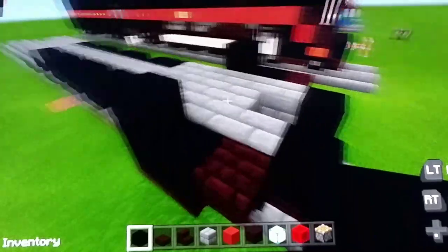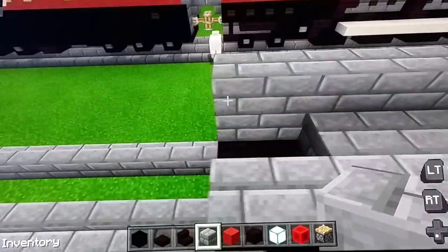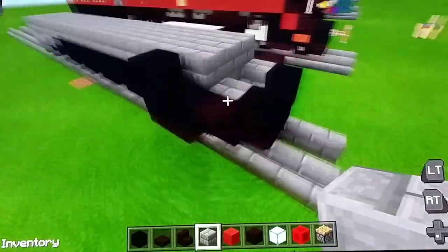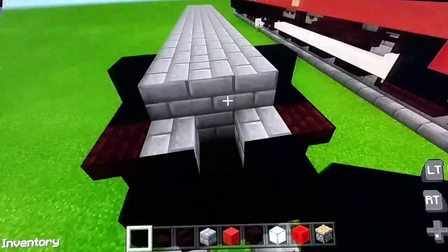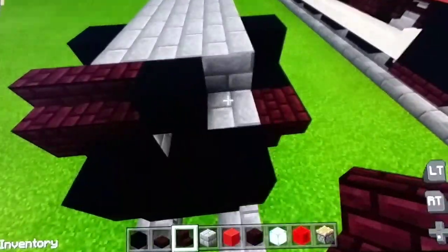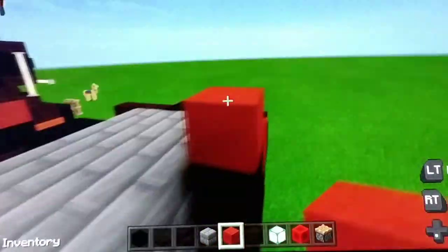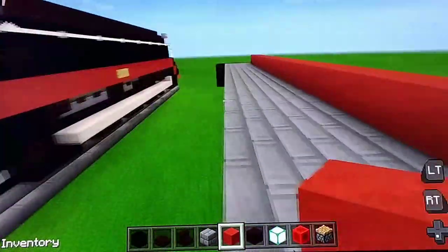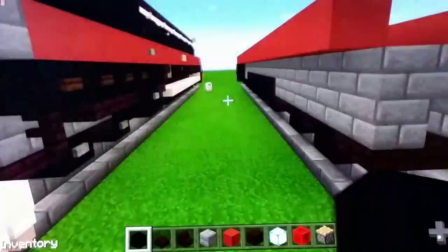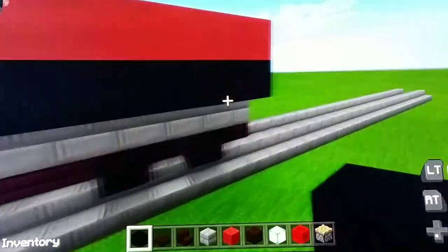Next we're going to use stone bricks — start right here and fill all the way across. On the front you're going to put black concrete, put one right here. Then we're going to use nether brick stairs — put two here and then put two here. Then we're going to use red terracotta for the stripe. Do the same thing on the other side. On both sides on the back we're going to use black concrete: put one, two, three, four, five, six, and do the other side.